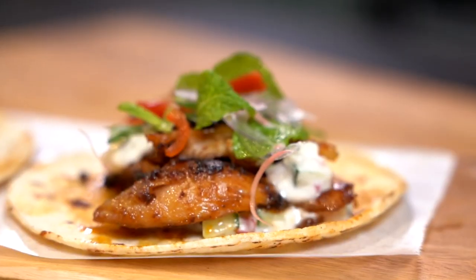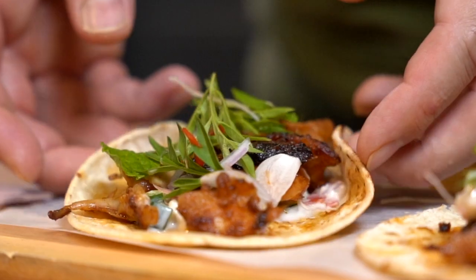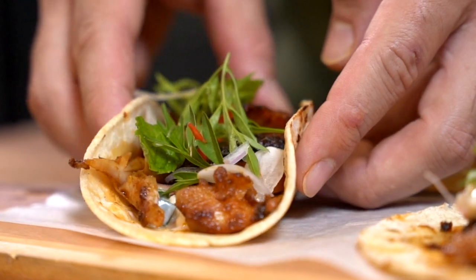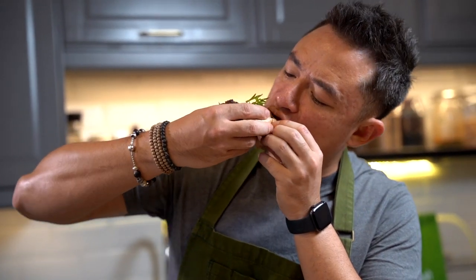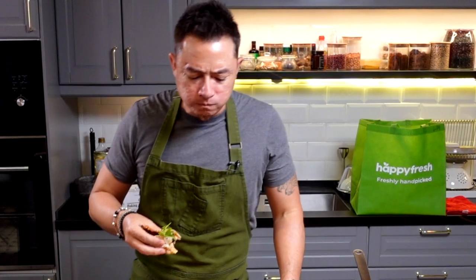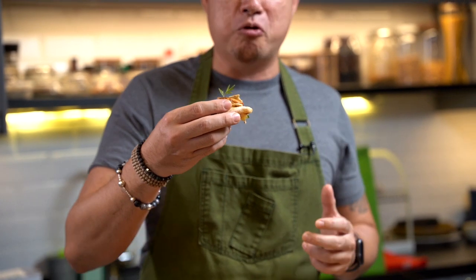Ladies and gentlemen, this is done. Now for a little taste test of this beautiful taco. This is something that really turned out to be much better than I expected. I mean, I knew it was going to be good, but damn, this good.